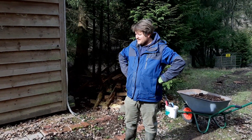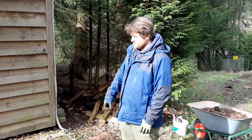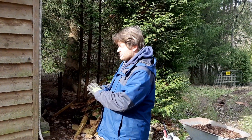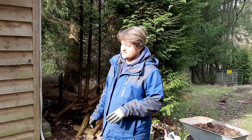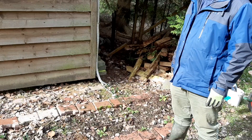Welcome back everybody! Today I wanted to show you our little flower garden here in front of the shed. The plan here was to have a cottage garden and to make it look like a cottage garden, in that style at least.